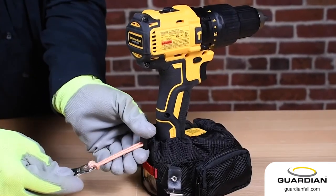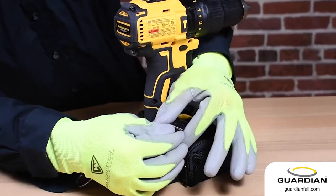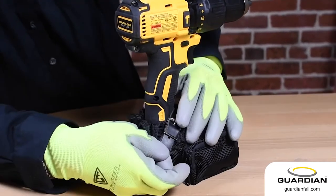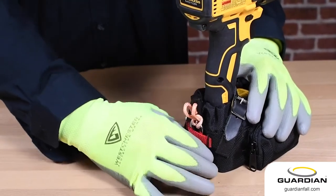Tighten the cinch strap with the cord lock. Wrap the belt around the handle and make sure it is secure. Place the tether loop under the tensioning strap.